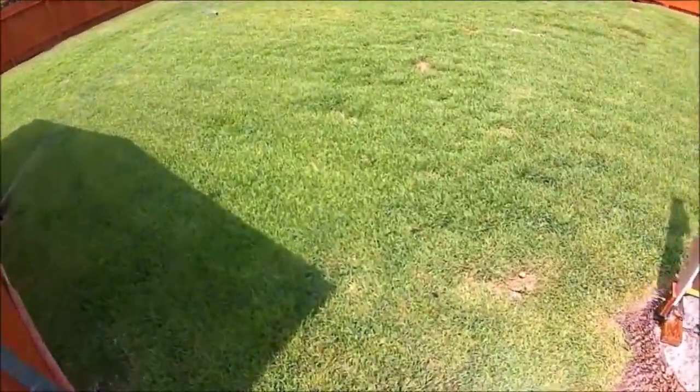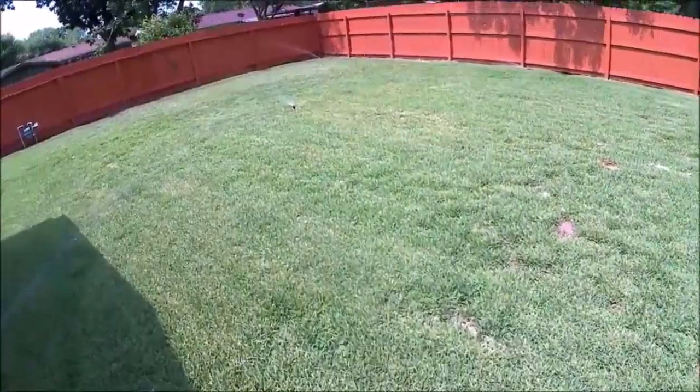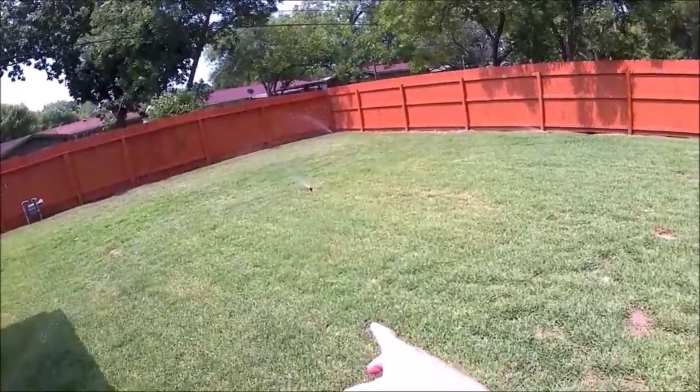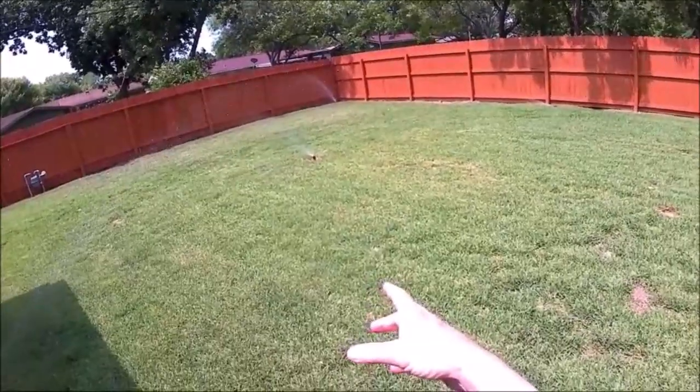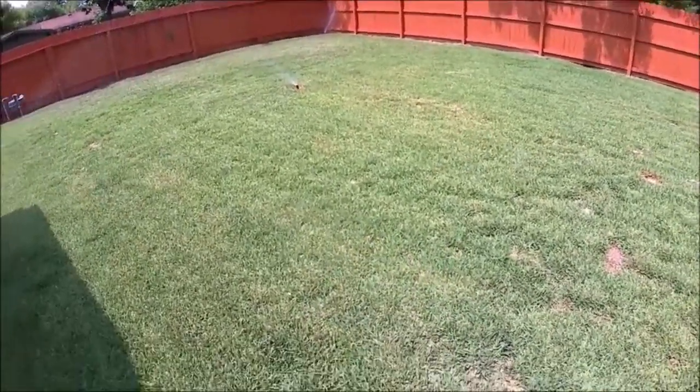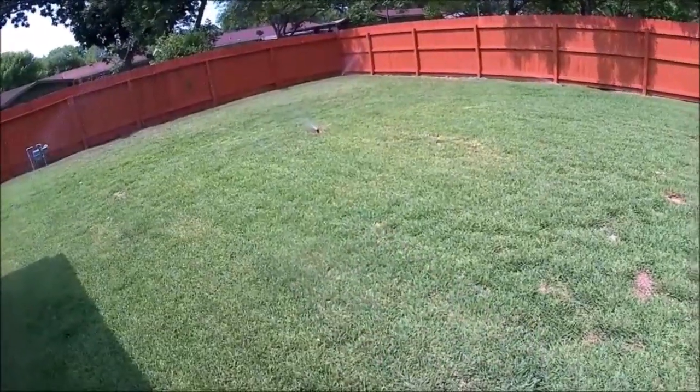One of my next projects is changing out this center sprinkler. It's not moving anymore — it gets scratched up and then it doesn't move. So I need to change that one out and put a new one in.